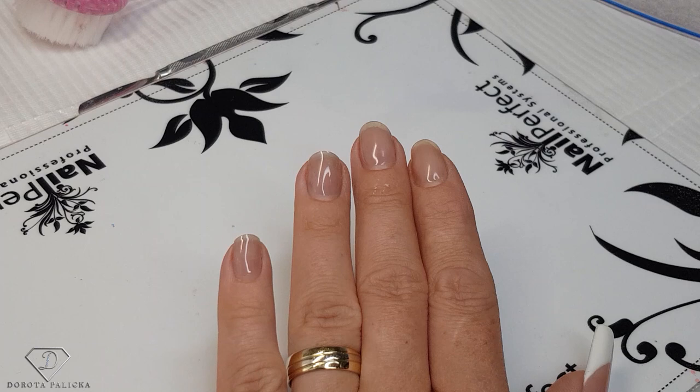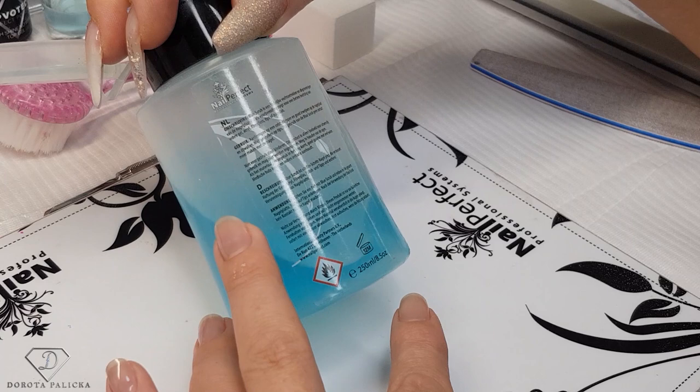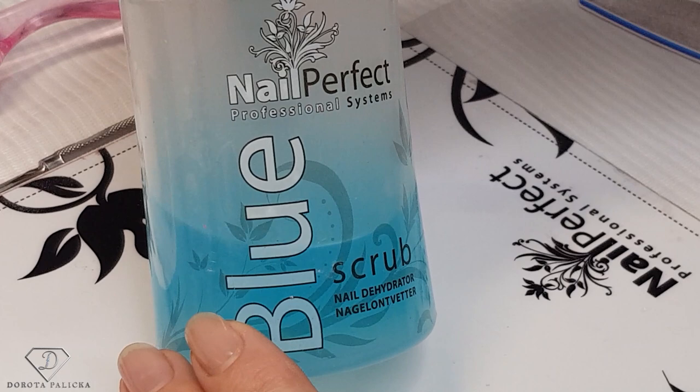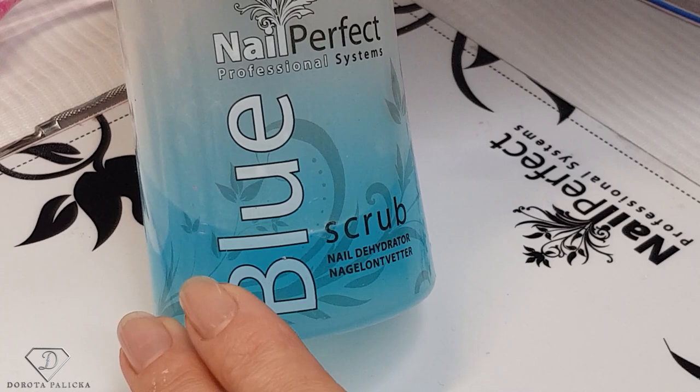The next step — and this is my extra step — is a nail dehydrator. It's a product which contains some acetone and also has antifungal properties. It temporarily dehydrates your nail plate. The dehydration lasts 30 minutes, so you have 30 minutes to apply your gel polish or nail extensions before the product stops working. This is really important if you're a beginner nail technician and it takes you longer — you have to dehydrate again, otherwise the product would stop working regardless of brand.